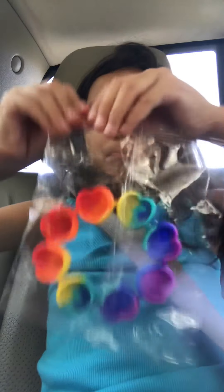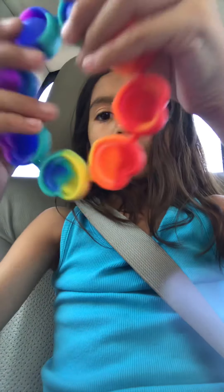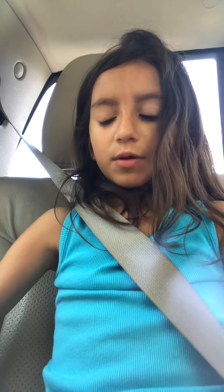Next is this thingy — I don't know what it's called. It's really cool, it's really loud. This is really cool, super cool.